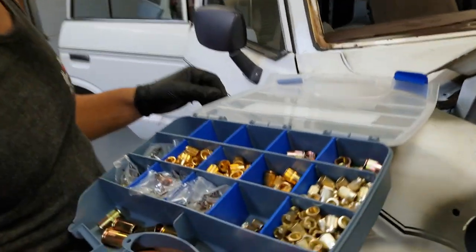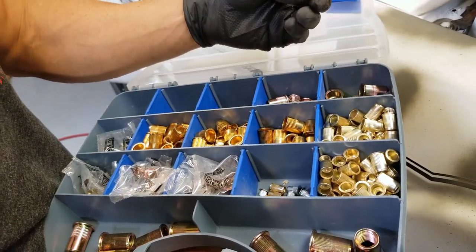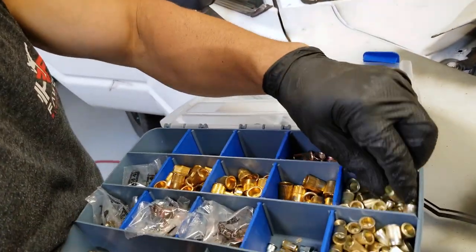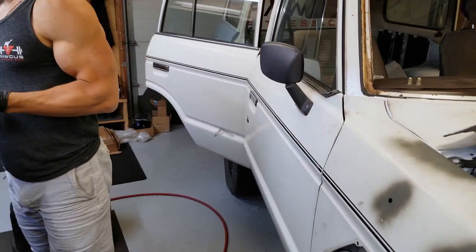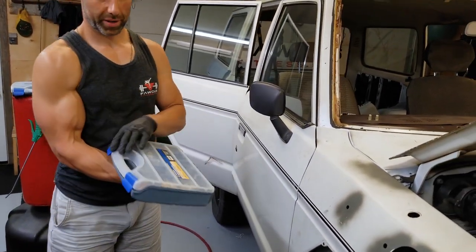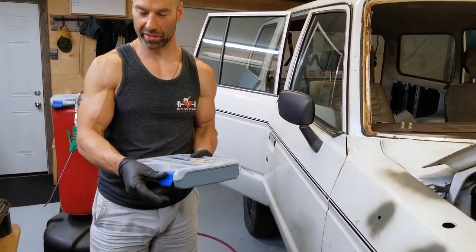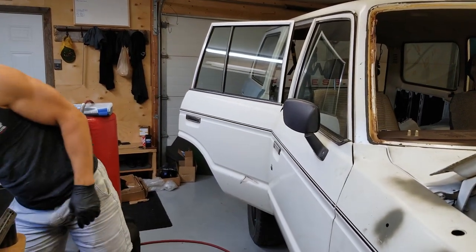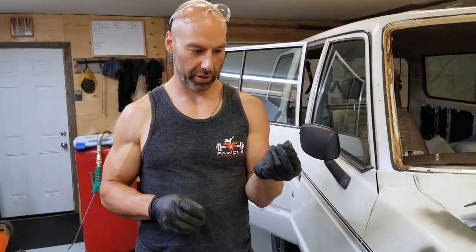We have riv nuts here - nutserts, whatever you want to call them. These are the ones we're going to use - these are for an M6 bolt. If you live in Canada, Princess Auto has really good containers for these. Now we need to figure out what size hole to use - we want a drill bit that's not too big because we want a very close fit.